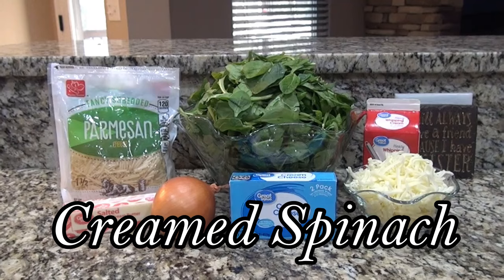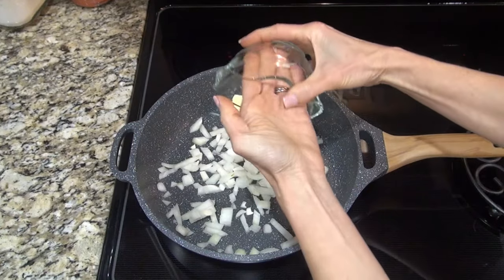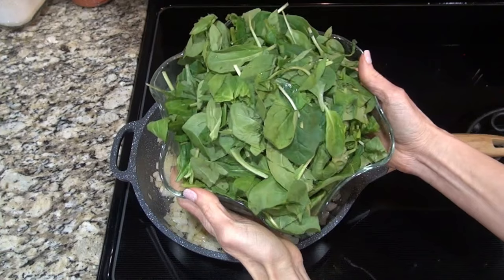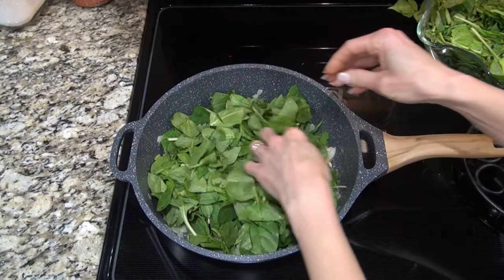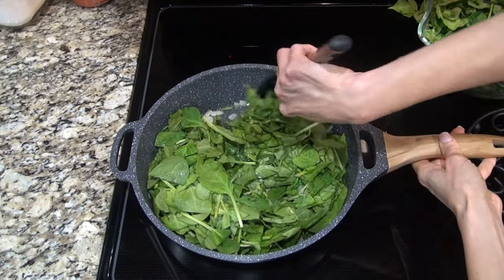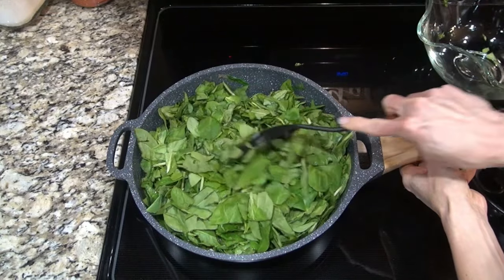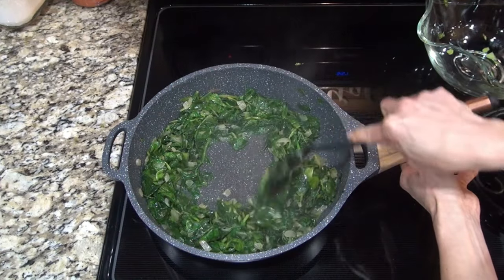I've seen this steakhouse creamed spinach on TikTok and thought I'd give it a try. In a large skillet, I added in four tablespoons of butter along with half a diced onion — you can dice that up a little finer if you want to — and just sauteed that until the onion was tender. I've got two 10-ounce bags of baby spinach here. Feel free to pick all those stems off if you want; I did not, but I did give that spinach a rough little chop. Fill up that skillet, toss it around, and saute until it starts to wilt — that'll make room for more. Then add more in and keep doing that until you've added in all your spinach.